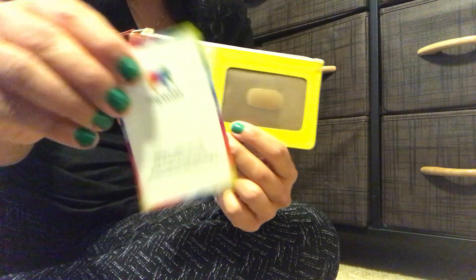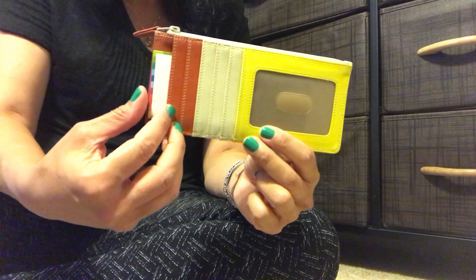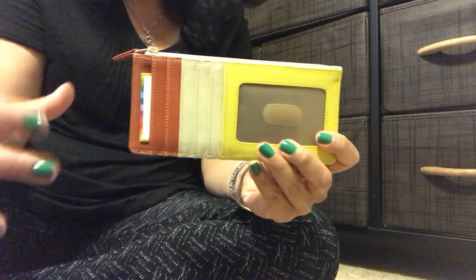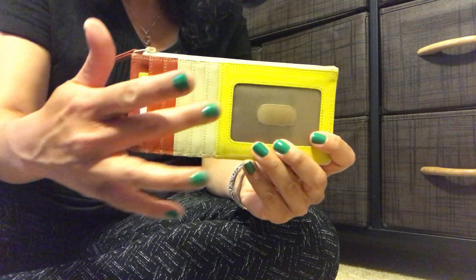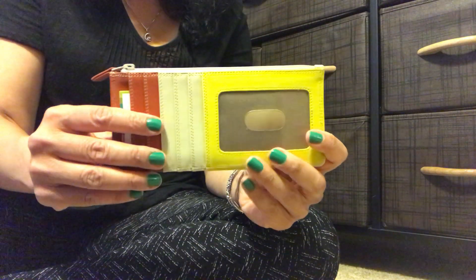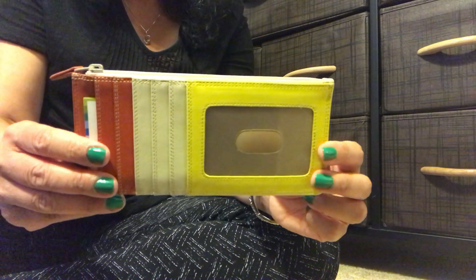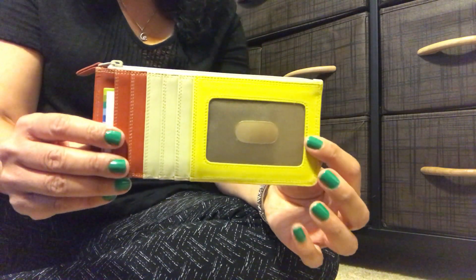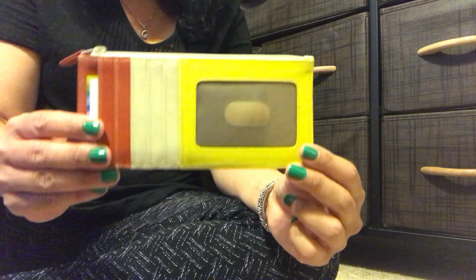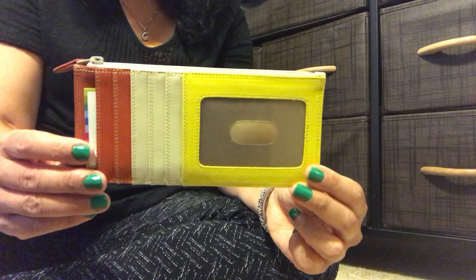They're known for color blocking and for making SLGs in different color combinations. So you could get this particular item in a lot of different color combinations like purple and pink and blue and green — if this color scheme doesn't suit you but you like the item, I would recommend going to their website, which I'll link below, because at 59 US dollars I think this is great value for money.